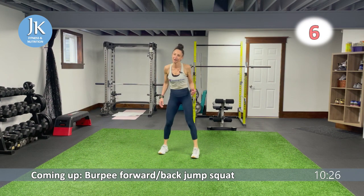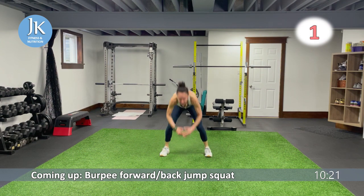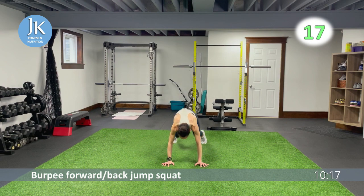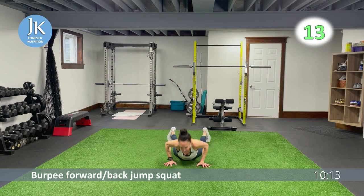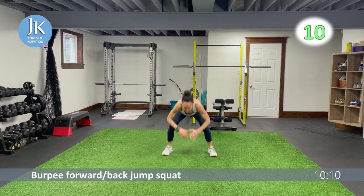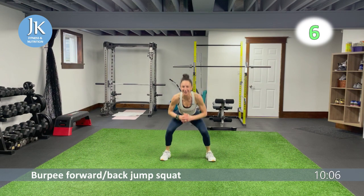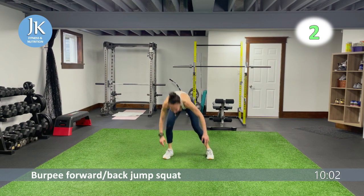Last time: burpee forward and back jump squat — forward and back, staying low, pushing those knees out, landing with feet drilled flat on the ground. There's barely any time left in this workout. Single leg coming up.